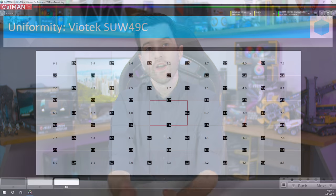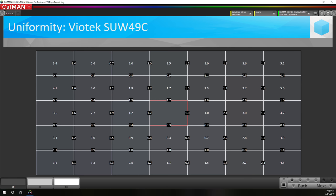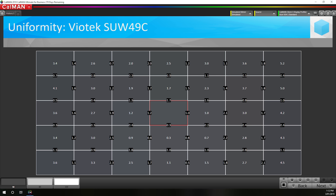If you're interested in our profile we created for the SUW49C, we have links to download that through our Patreon page in the description below. The final aspect of performance is uniformity, and this is perhaps the worst aspect of the SUW49C. It's hard to get a backlight of this size with a curve to produce a uniform output, and Viotech has struggled here. The outer edges are significantly different from the centre, with my review unit showing delta-Es above 8.0, and it's reasonably obvious when viewing solid colours or shades.